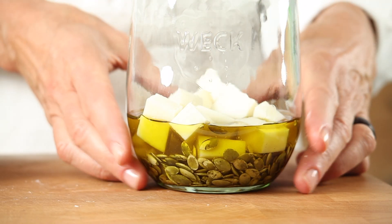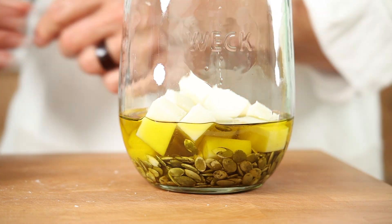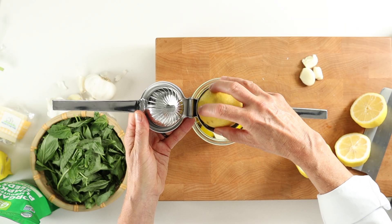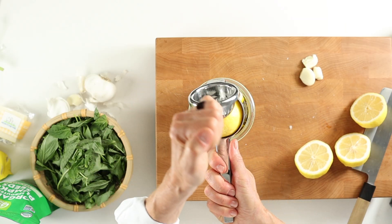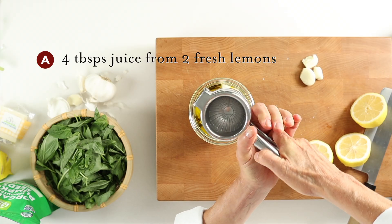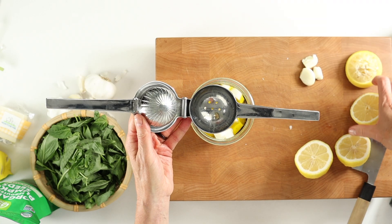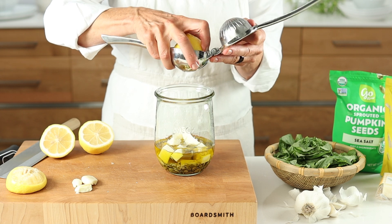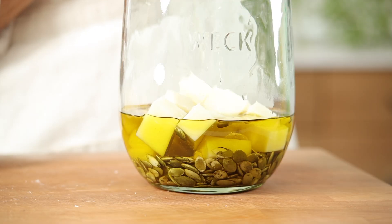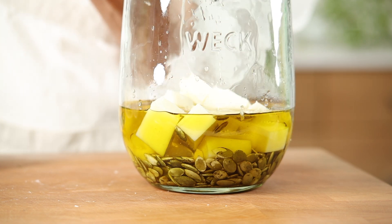Iconic dishes are often defined by their acids. Pesto is no exception. A little bit of high-quality cheese is good for us. And fresh-squeezed lemon juice, high in vitamin C and other beneficial plant compounds — the juice can help support heart health, weight control, and digestive health. You can see here the separation of fat and acid in the jar, which is why our immersion blender is so important to combining our ingredients so they don't separate later.